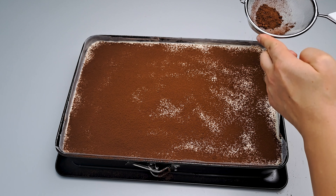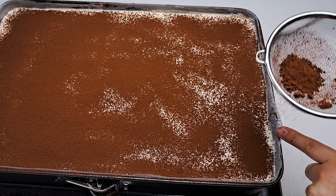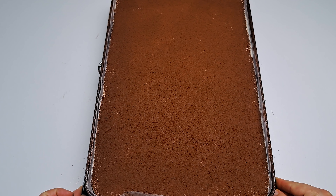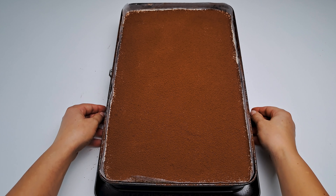Ready for the grand finale? Sprinkle some cocoa over the last cream layer — this cocoa layer is the characteristic touch of an original Italian tiramisu. Now pop the tiramisu in the fridge for a minimum of 4 hours, or better yet, overnight. Trust me, the anticipation is so worth it.